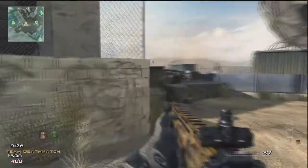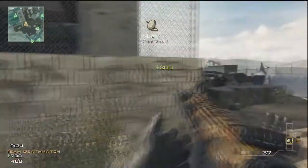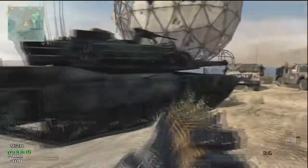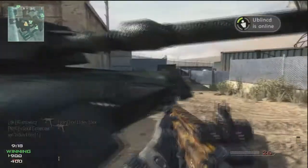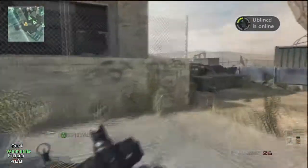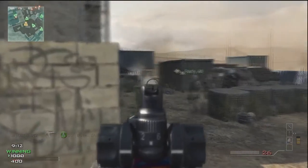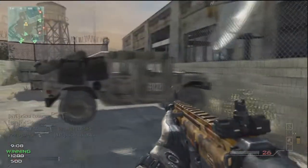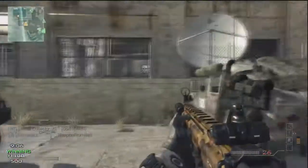The family of rifles consists of two main types: the SCAR-L, which stands for Light, is chambered in a 5.56x45mm NATO cartridge, and the SCAR Heavy fires a 7.62x51mm NATO. Both are available in long barrel and close quarters combat variants.